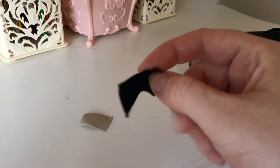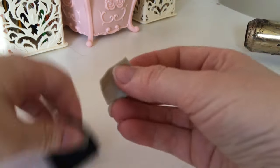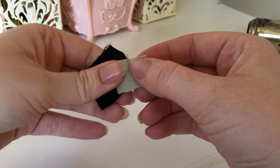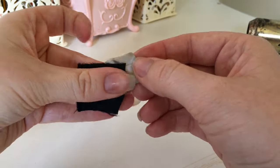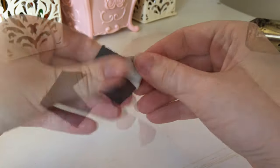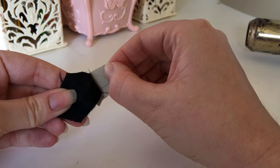Next up is a piece of fabric. I chose a piece of textured stretch taffeta, hoping the texture would hold the Thibra but the stretch would give it a challenge. Like in the other tests, I lapped it over the back. At first it stuck well, but was easily removed with some effort.